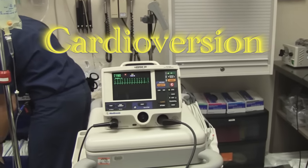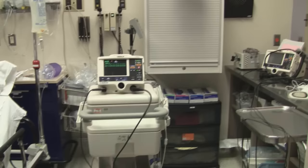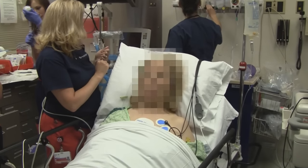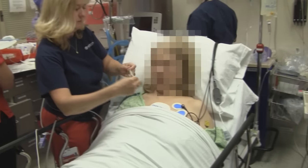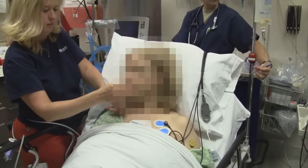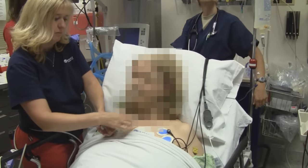We're going to be doing a cardioversion here. We have an atrial flutter going on. This is our patient — we're going to blur her face. When did your heart start beating fast? About 11:15 today.